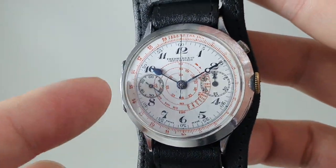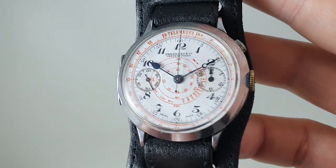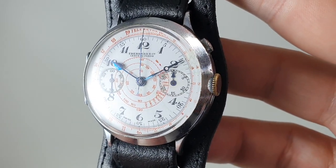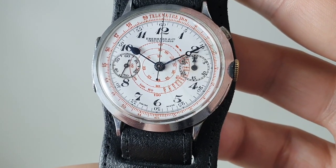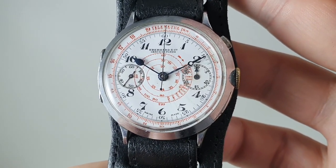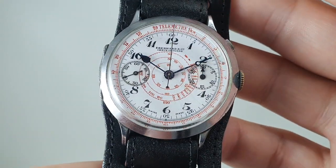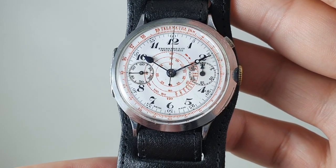We've found examples with either both leaf hands or both breguet hands. So at some point, maybe even when new, this watch has had different hands fitted for some reason. We can't be 100% sure if that was at the factory, at service, or far later in life — we're just making it obvious to everybody in case they hadn't spotted it.